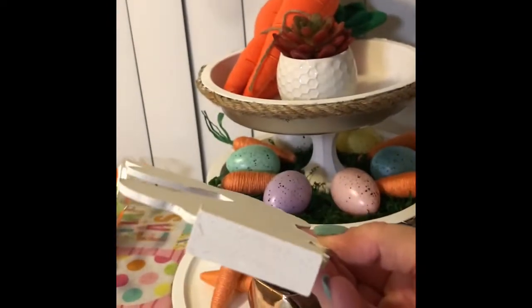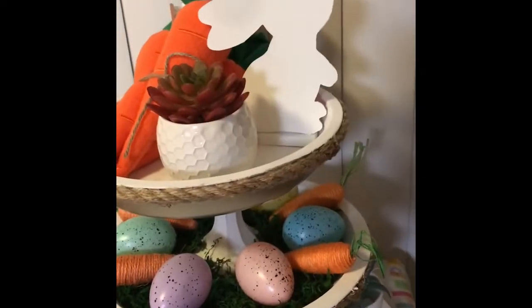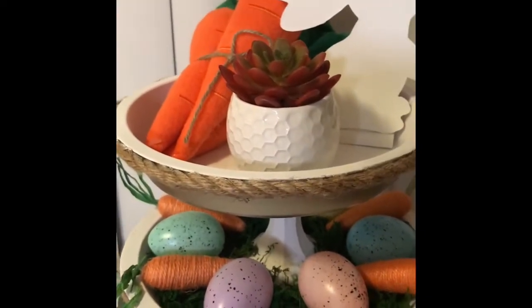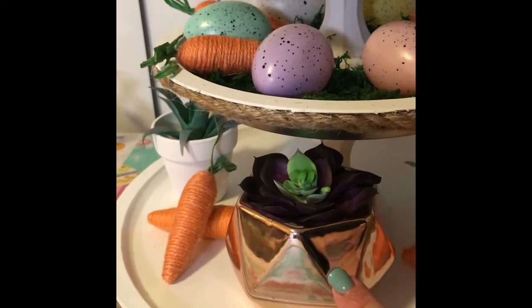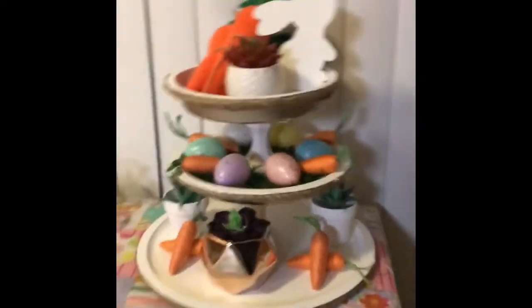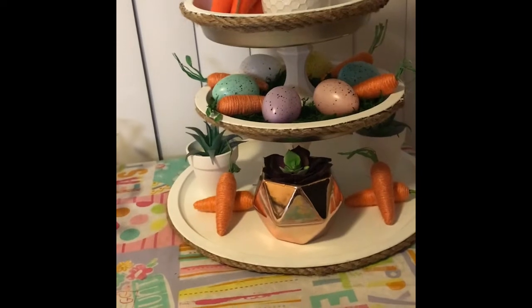I glued the bunny to one of the tumbling tower pieces so it would stand up. That's one of the succulents from Dollar Tree — I put a little bit of white rocks inside and then added reindeer moss, speckled eggs, and carrots. I got this rose gold planter from the 99 cent store, filled it with a little bit of rocks and a succulent from Dollar Tree. All the succulents are from Dollar Tree, and the carrots of course are from Dollar Tree too.